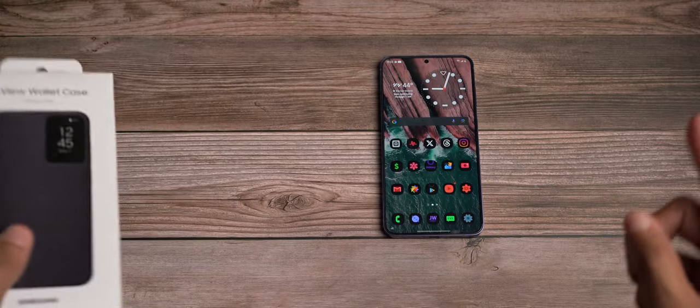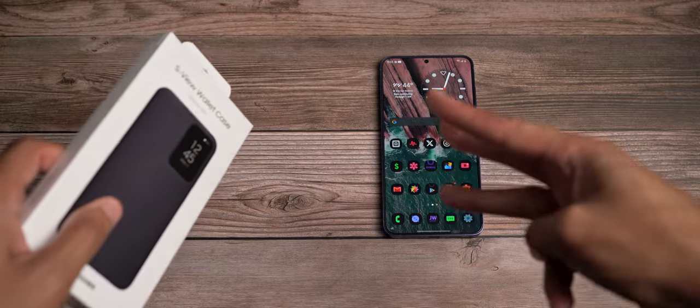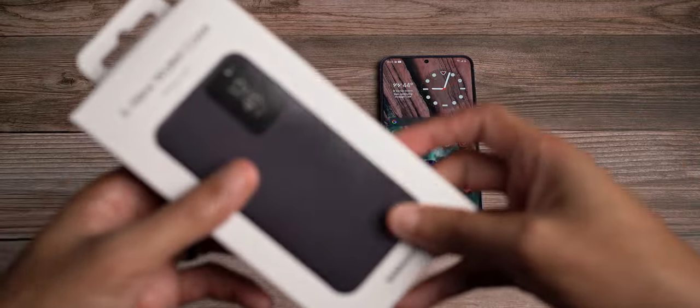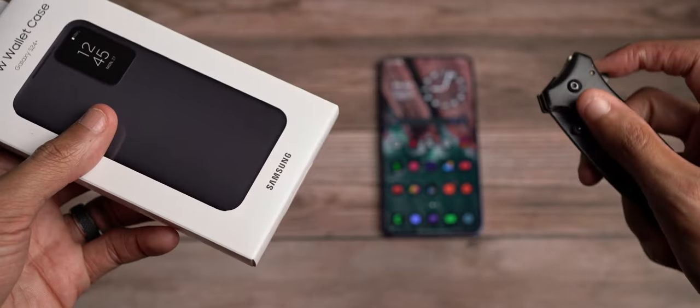Before we unbox, if you guys haven't already, make sure you like the video, subscribe to the channel, hit the notification bell — it's all free. That way you notice my videos so you and I can sit back and see what's cracking. Now let's get into the unboxing — the silent unboxing.